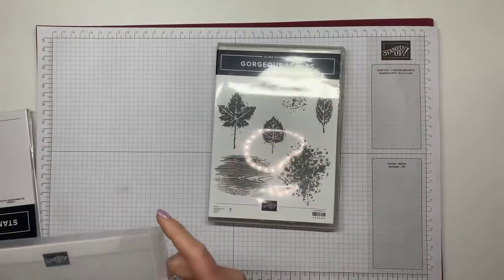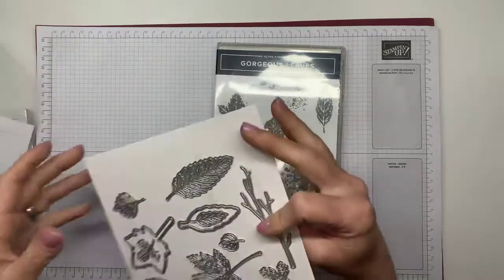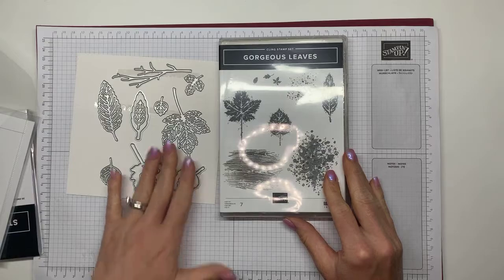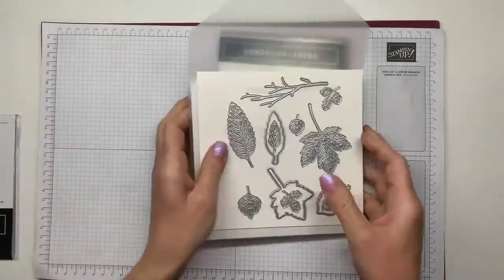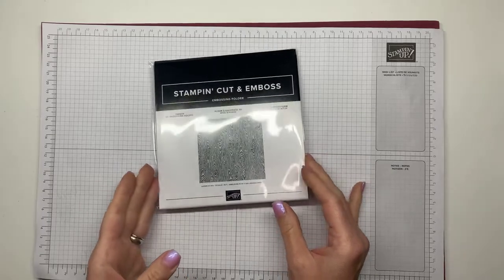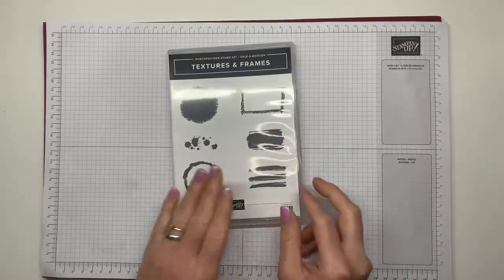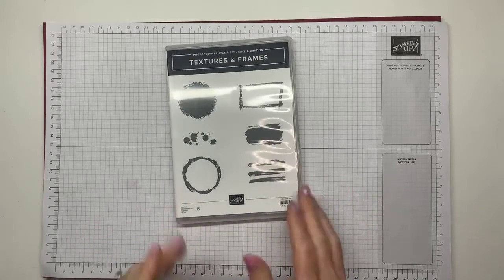I also got the Gorgeous Leaves Bundle — I really wanted to order most things in the catalog but obviously that's not realistic, so this is where I started. The leaf dies are really pretty. They also had a couple of new embossing folders — this one is called Timber and I think that's going to be really fun to play with for so many different things. And then this stamp set was also a freebie, and I think it's pretty cute. So anyway, things to come — you'll be seeing all of this in weeks ahead.